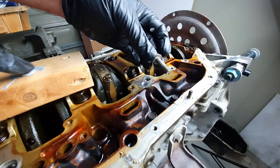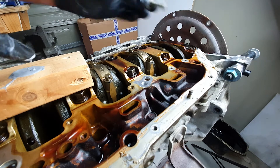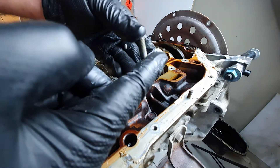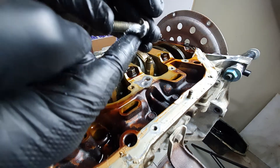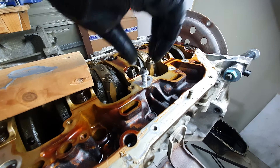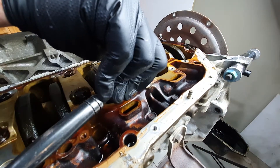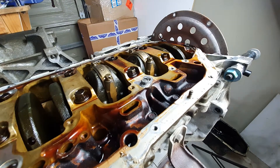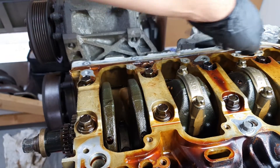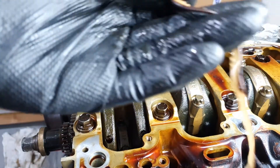Alright, this is a 12 mil from a K-series intake manifold to the head — it's perfect thread pitch. I'm just going to cover it in some of this Three Bond. And that's about all it needs. Before I put the windage tray in, I need to clean off all of the old silicon from the sump.